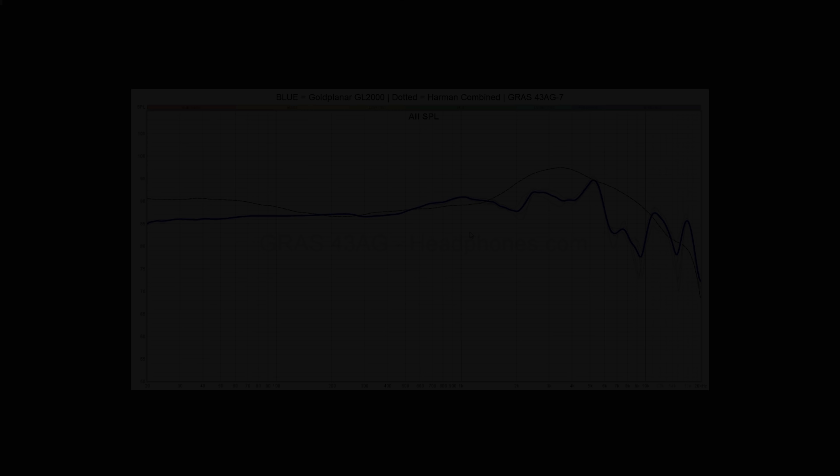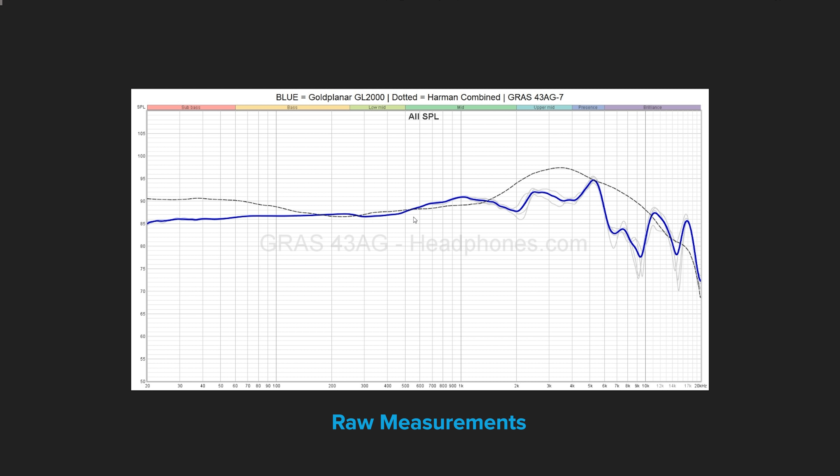Now let's dive into the data and talk about measurements. If you're new to headphone measurements and frequency response, I've done a whole video on how to read this stuff — I highly encourage you to check it out. The Gold Planar GL2000 double-sided has a pretty weird frequency response that actually doesn't look very good, though I want to stress it doesn't sound as bad as it looks. The bass is a little lower than the target asks for, which is not uncommon with planars. I added a bass shelf around 150Hz by about 3dB, which makes it a little better. Moving into the mids, things are mostly okay, with a small bloom around 1kHz that's not too bad.